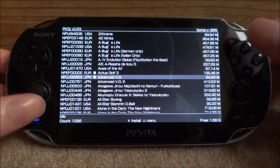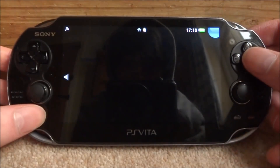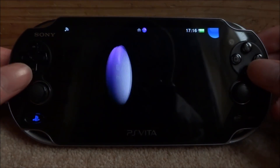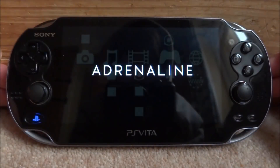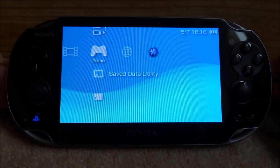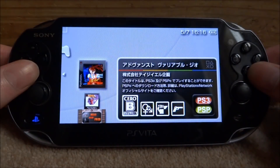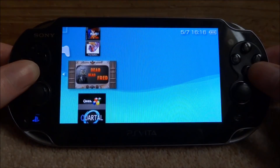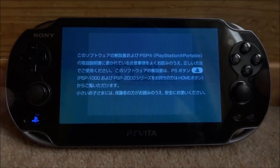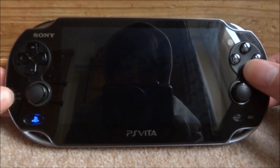Once the game is finished installing, just press the PlayStation button and close out of it. If you get a PS1 game, you will need the Adrenaline emulator, so I'll start that up. Going over to my memory stick — it was a Japanese game, so I had no idea what it was, but the game works. I'm not going to play it; it was just for this video.